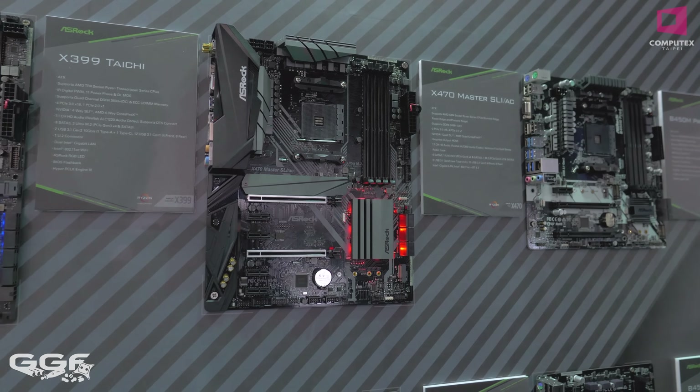Moving down we have the X399M Tai Chi — I've used a few of these boards, including one in the Seasonic build and one in the InWin build I used for the ASRock suite. Now the X470 Tai Chi Ultimate is a really nice-looking board with a great chipset cooling design that stands out with a bit of shine on the edges. It features a 10 gigabit network adapter and Polychrome RGB, which gives multi-RGB effects plus a 5-volt addressable digital RGB header.